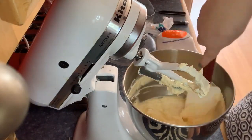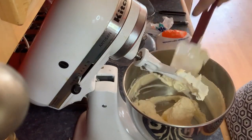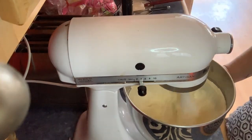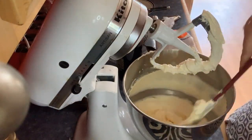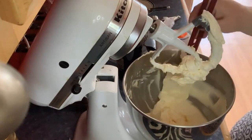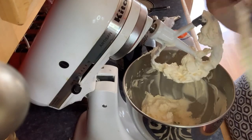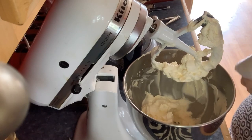I'm scraping down the sides of the bowl, getting down in there. I always set a timer for seven minutes and let it whisk. Now it's time to start adding the sugar. I hate scraping the sides of a stand mixer — it's so messy, you always miss a spot.